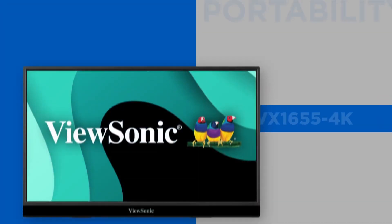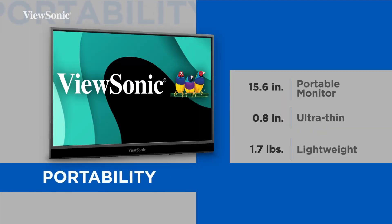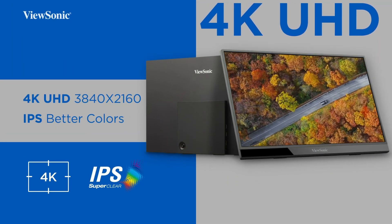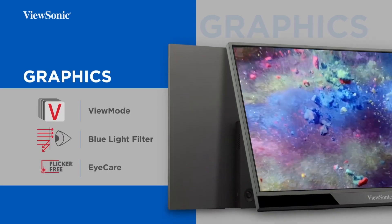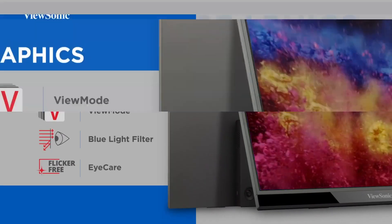Let's switch to the ViewSonic VX1655 4K — a different approach based on the sources. It's bigger at 15.6 inches, and the headline feature is definitely the resolution: 4K UHD, that's 3840 by 2160 pixels. 4K on a 15.6-inch screen must be incredibly sharp — razor-sharp text, great for high-detail work, photos, and video. The aspect ratio is the standard 16:9 widescreen.